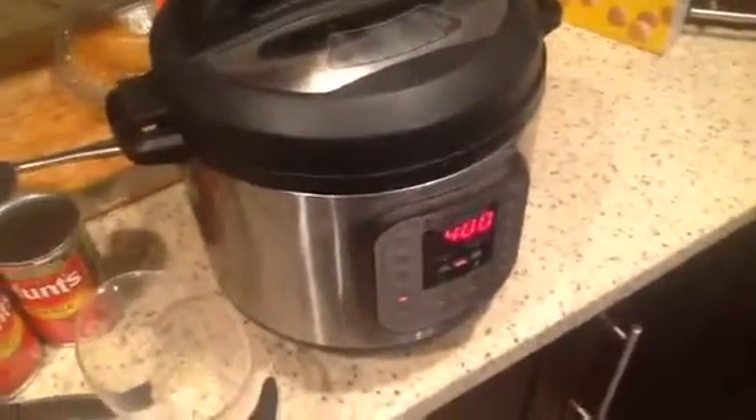I was browning some pork loin and I put it in here to slow cook for about four hours. I put in a thing of chicken broth and a little water in there.